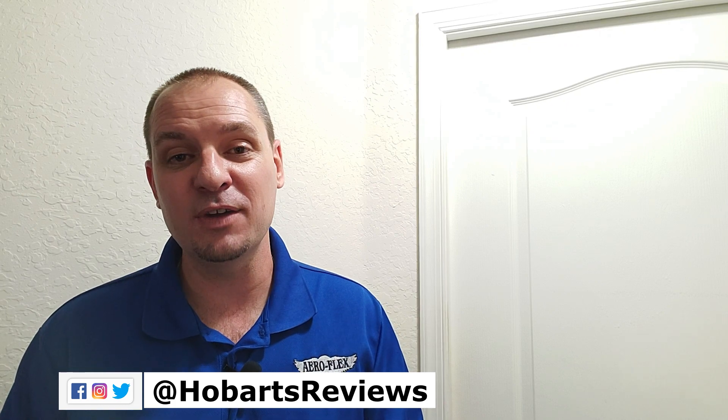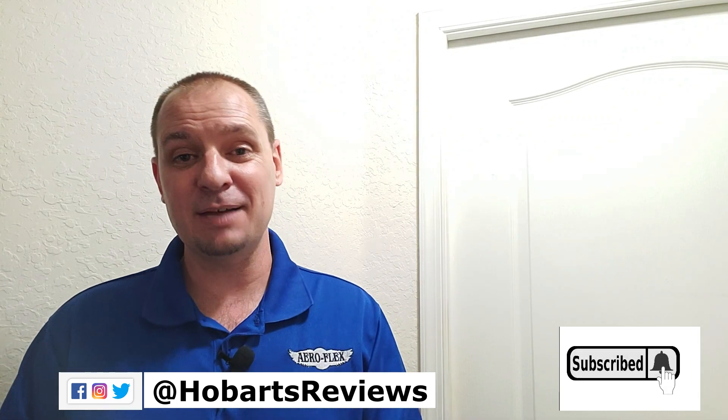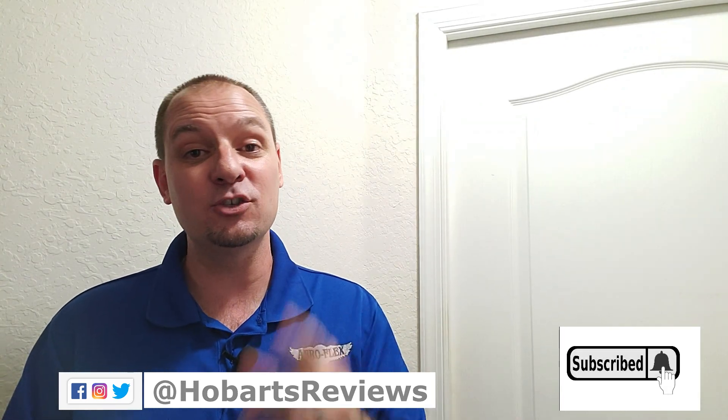Thank you so much for joining me today. I really appreciate you watching my videos. If you like what I'm doing, hit the like button and subscribe — it helps me out a lot. And until next time, my friends, enjoy flying your Autel Evo 2 knowing that your IMU calibration is done on power-up.